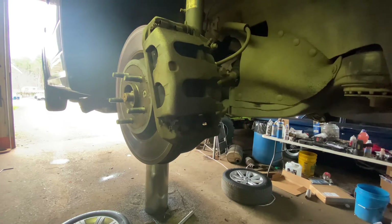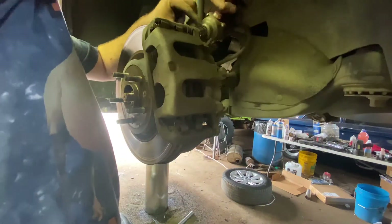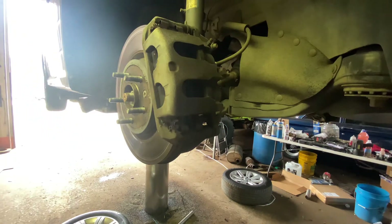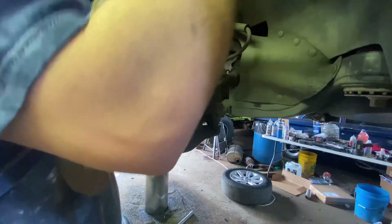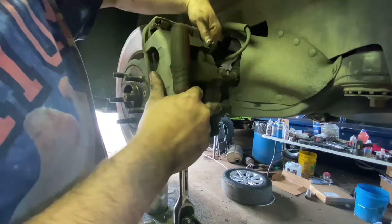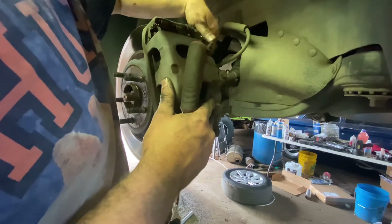All right, side number two. Pull these out, swap these pads, and roll it. Get this in there without it going on the bottom of the piece. Those weren't loose — I already pre-loosened them just in case for the video. I already went ahead and pressed the caliper in too. I'm going to do this one a little different way. Getting tired of doing them the same way.